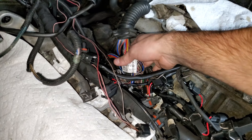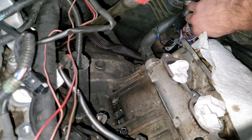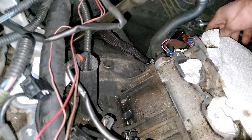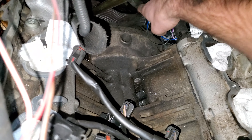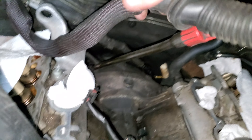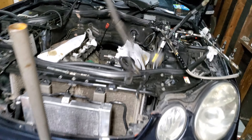I'm going to go ahead and lift this out of here. Holding my phone and doing this is not the easiest. I'm just going to tuck these underneath. There we go - there it is.